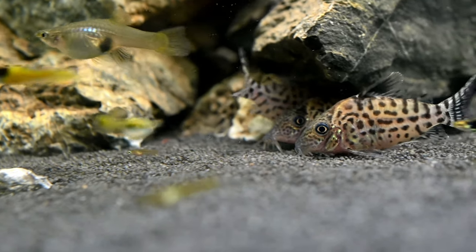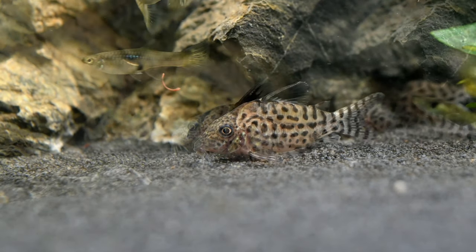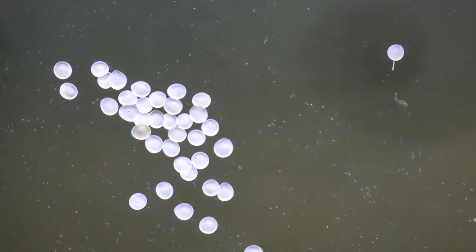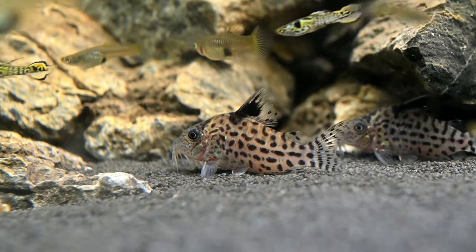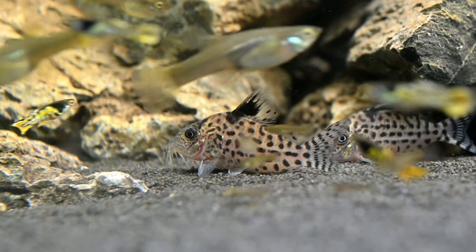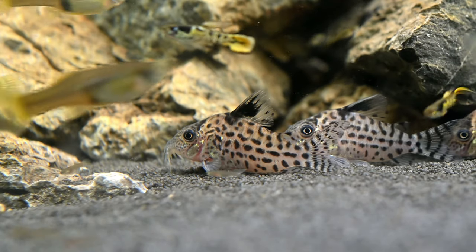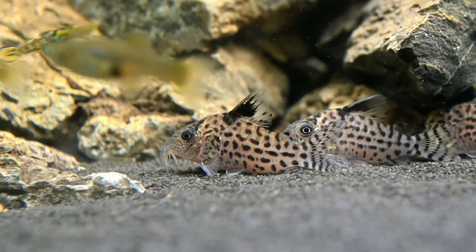As the female gets close to spawning, you will notice that she will start to clean the surface of leaves or the aquarium glass on which she will lay her eggs. Significant water changes with rainwater or cooler water, and conditioning them with live foods, can mimic their natural spawning behaviour and encourage spawning. The female may lay anything up to 100 eggs during a single spawning. After that, the adults will take no further part in raising their offspring and may consume the eggs if given a chance, so it would be best to return them to their usual tank.